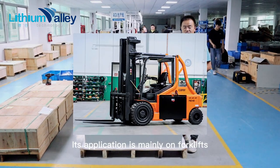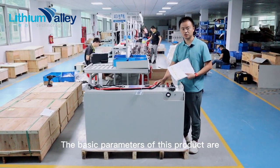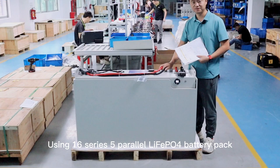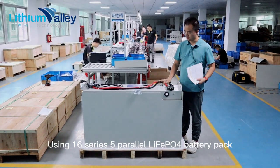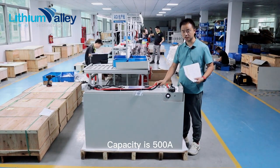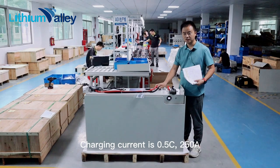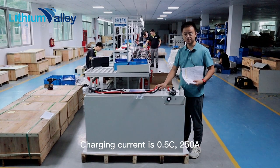Its application is mainly on forklifts. The basic parameters of this product are a 16 series 5 parallel lithium iron phosphate battery pack. The voltage is 51.2 volts, capacity is 500 ampere-hours. Charging current is 0.5C, 250 amperes.